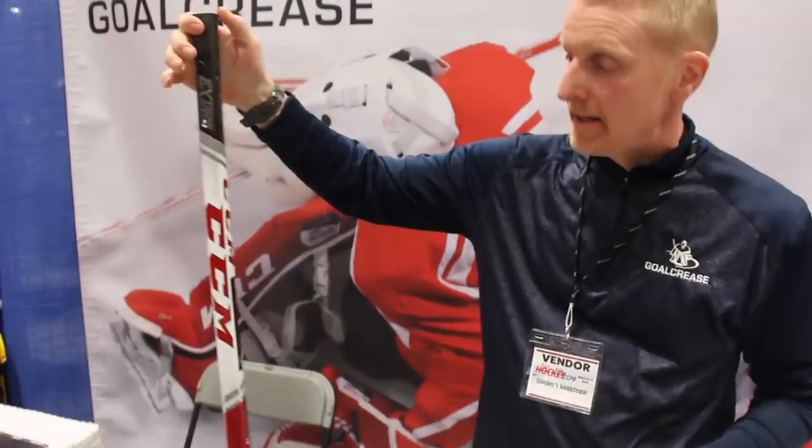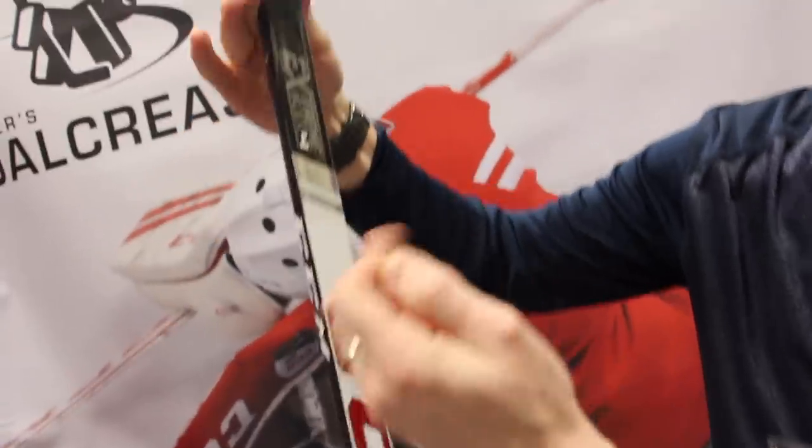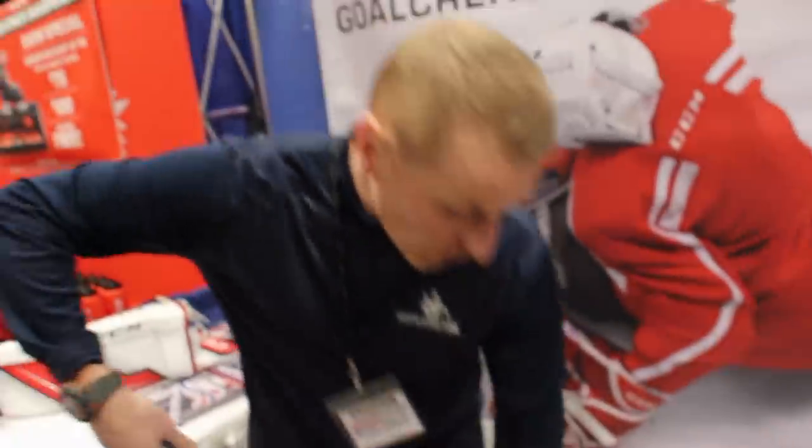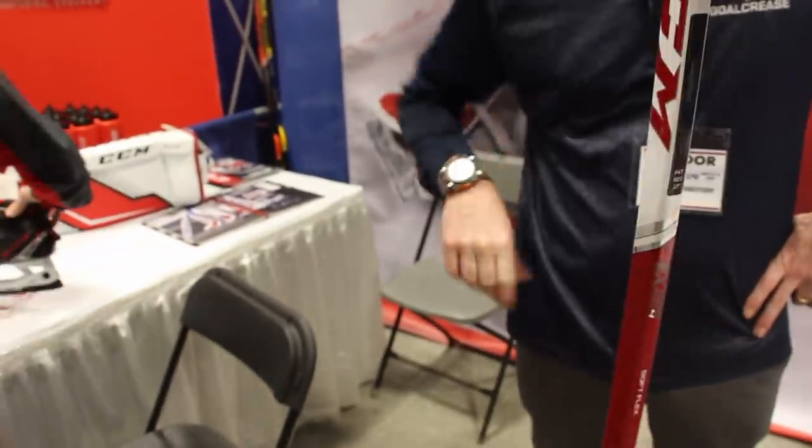E-Flex 4 composite stick. A couple of features — it's hard to see on camera, but the shaft has rounded edges and it's a little concave on the side. The biggest feature compared to previous composite sticks is you're going to get some nice flex in the paddle, like a good old wood stick — there's a lot of flex there. I had a chance to shoot a couple pucks with this last week and I could just launch it. Price point is $199 — almost half the price of a 2S. It is a little heavier than a 2S, but not by a huge amount.